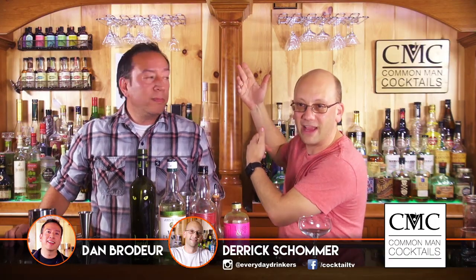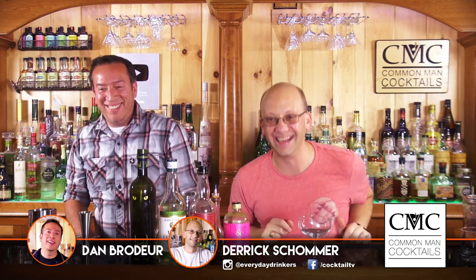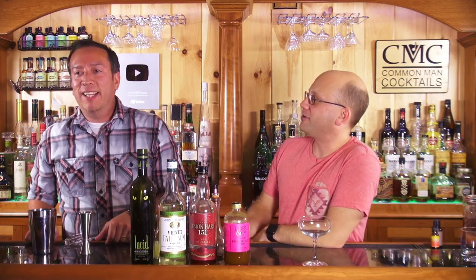Welcome to Colin Mad Cocktails. Derrick and Dan are going to make for you the Cobra's Fang. We're not drunk. Not yet. Are we drunk? No, I don't feel like we're drunk. After this we might be.